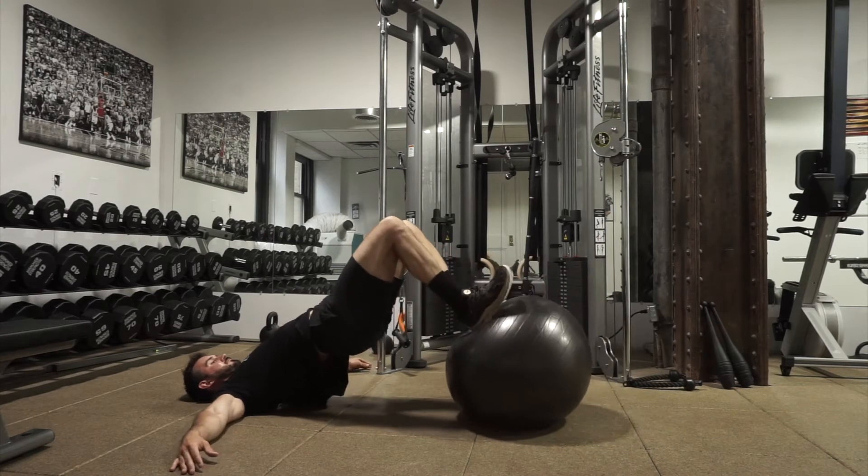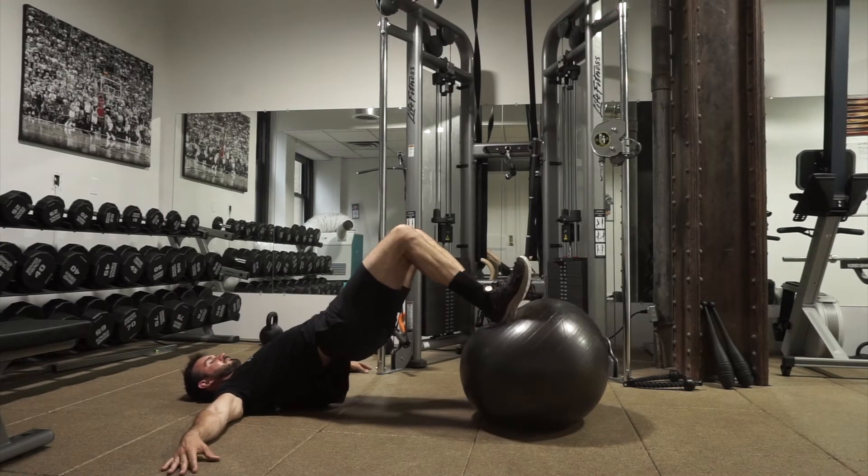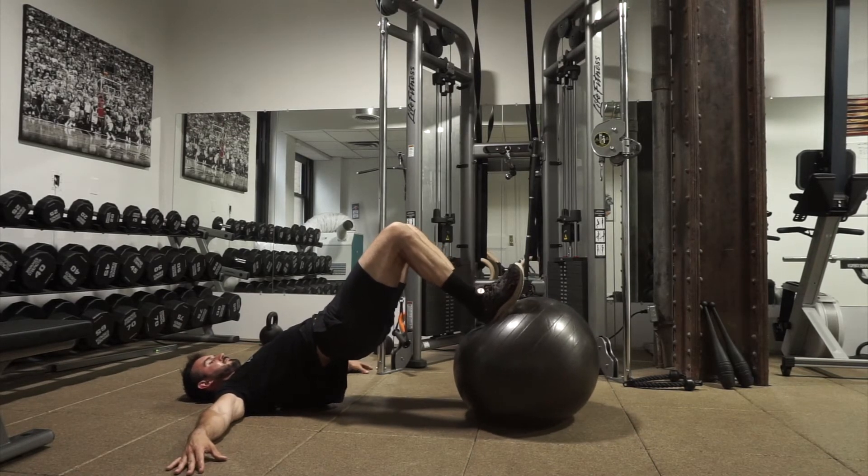Stability ball glute bridge hold. While putting our feet on top of the stability ball, we're going to pull it back, get into full hip extension, squeeze our butt and squeeze our belly, driving through the heels of our feet to stay in a glute bridge.